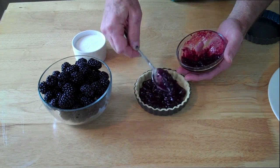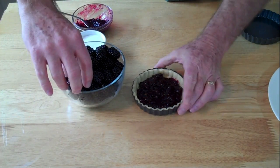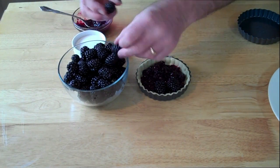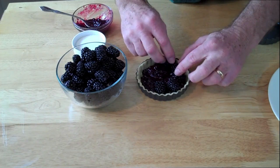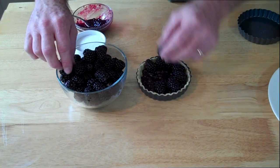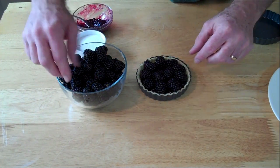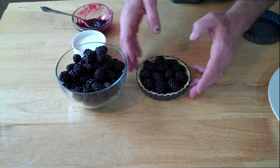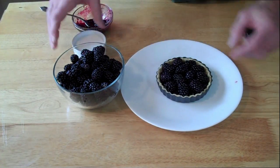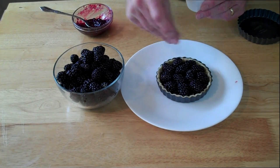Let's get that in there. Now we take our fresh blackberries and we just kind of set them around on top here, get them to be the feature item of this little dessert. Let me sprinkle just a little bit of sugar over the top, right on those berries.